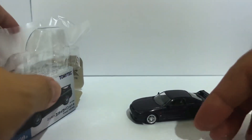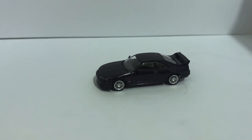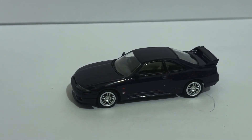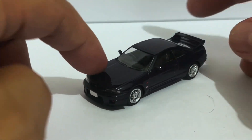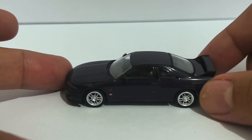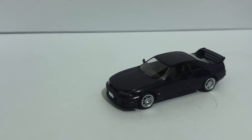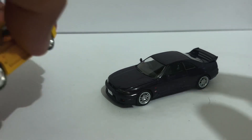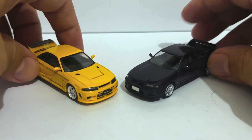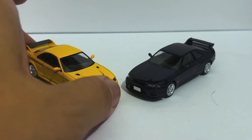That is simply sensational, folks. Now, I've already unboxed two other variants of this car — one from Eno 64, and the legendary 400R from also Tomica Limited Vintage Neo, in fact. Now we have them together in the shot, and as you can see there's quite a bit of significant difference between the 400R and the V-Spec.